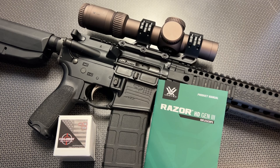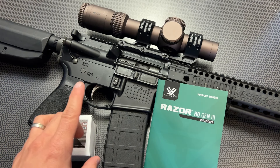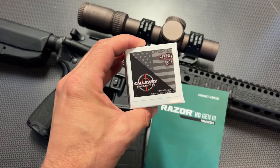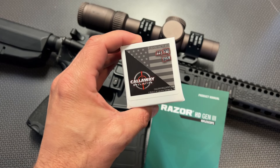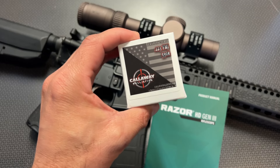Traditionally in an LPVO, a lot of times you make a ton of sacrifices either at the high end or low end of a first focal plane optic, but you don't make any sacrifices with the HD Gen 3 because it is a premium top-tier optic that doesn't cut any corners. It's done elegantly, it works incredibly well, and we'll talk about all those specs and features.